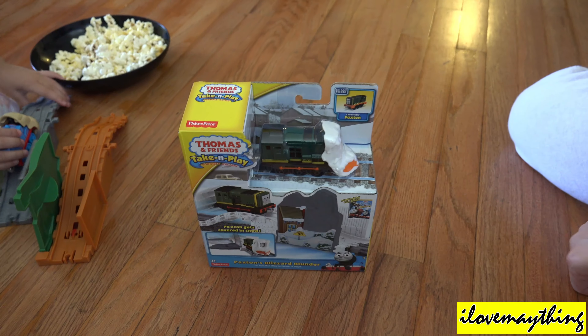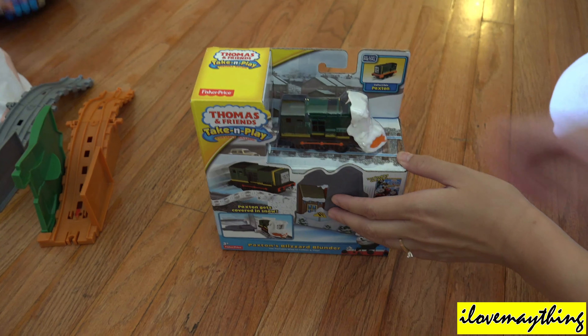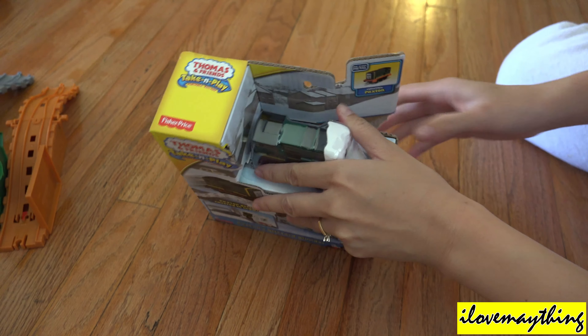Alright, Raya! Let's unbox Paxton! Paxton? Paxton! Paxton! Paxton! Paxton's Blizzard Blender!